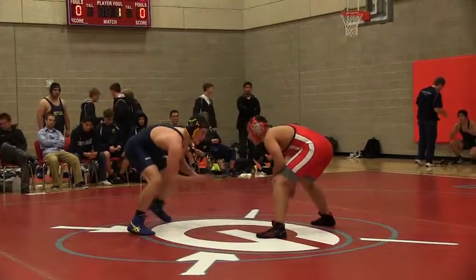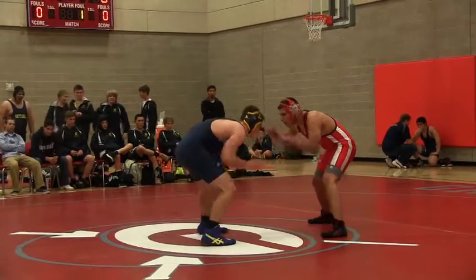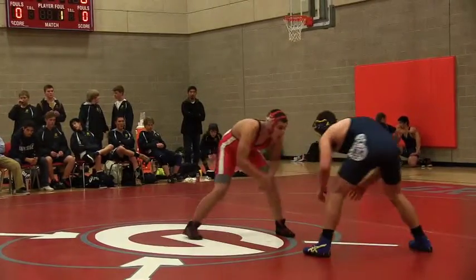Gage, keep a down block. You want to keep a down block with your left arm, you want to reach with the right. Reach with the right — keep a down block with the left until you have a tie.